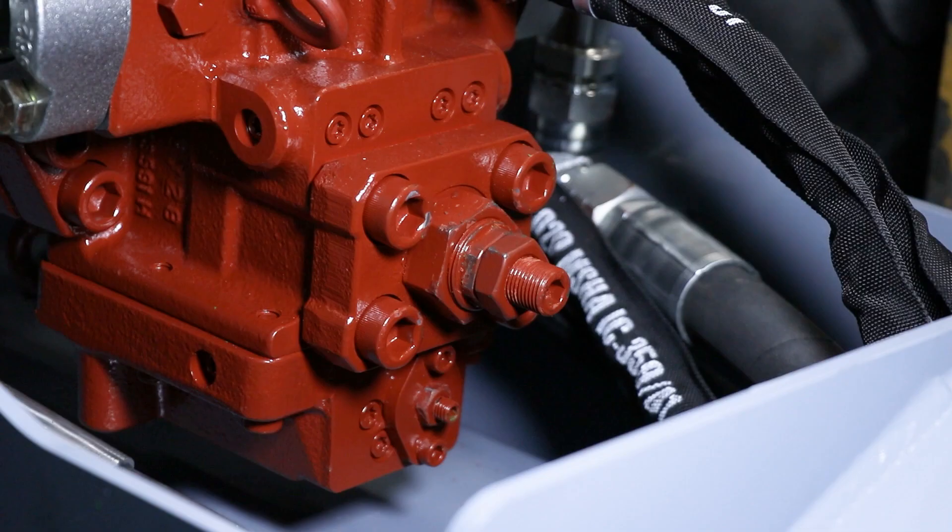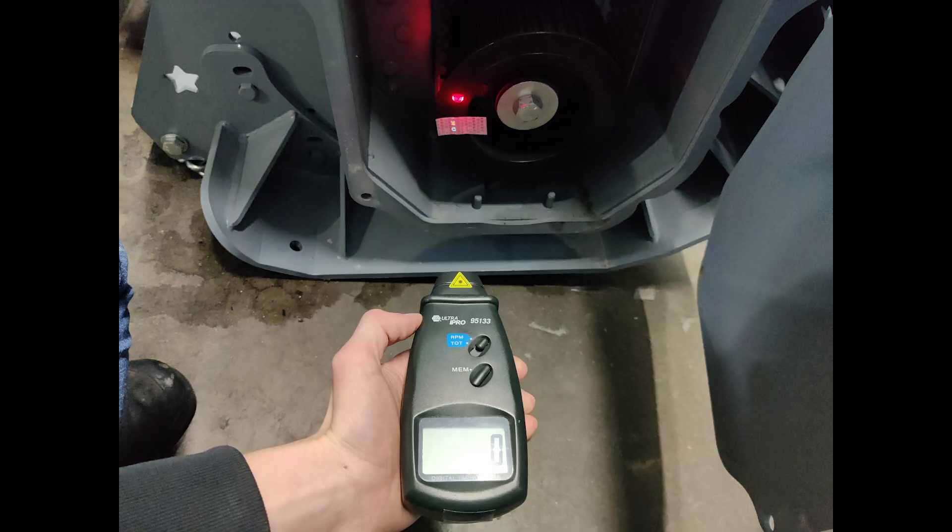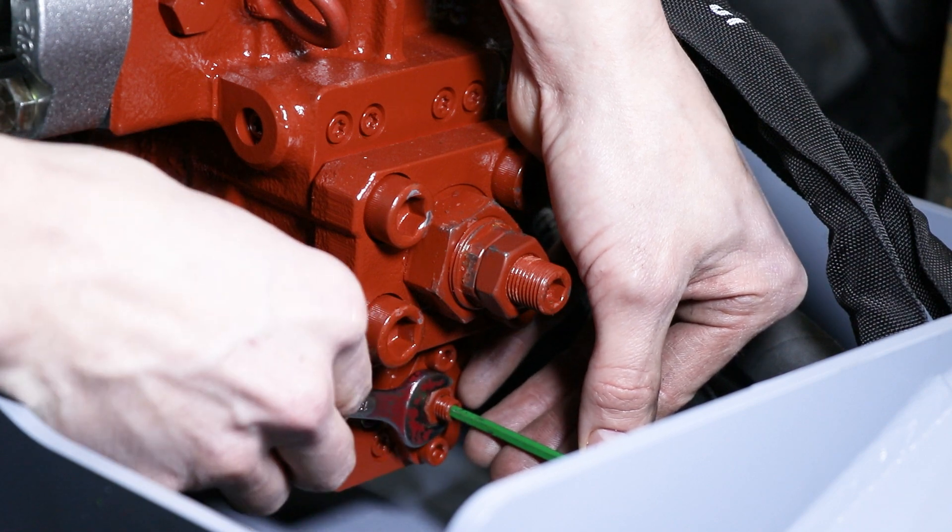In order to get a reading of the low speed, you will need to adjust the trip point. The trip point is the point of pressure that the mulcher would need to reach in order to switch from the high speed to the low speed. We want to put this trip point all the way down so that no resistance is required for it to shift into the second speed, so that we can get a reading of the second speed safely. To do that, loosen this nut and turn this screw two turns out. You can then get the reading of the low speed. It's important to remember to turn the trip point screw in two turns again when you're done.